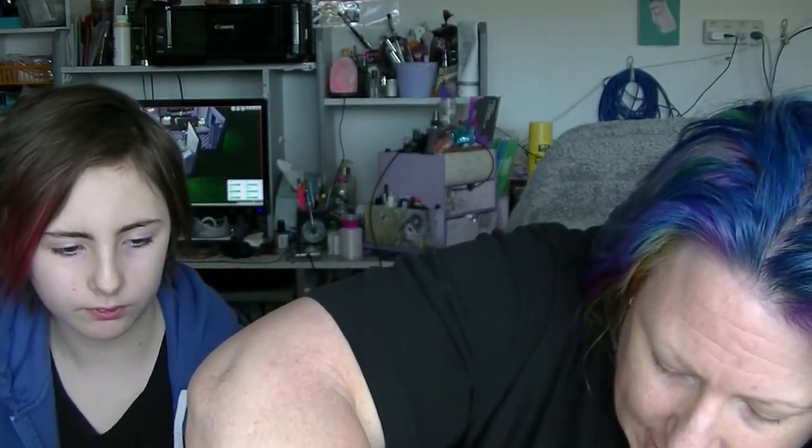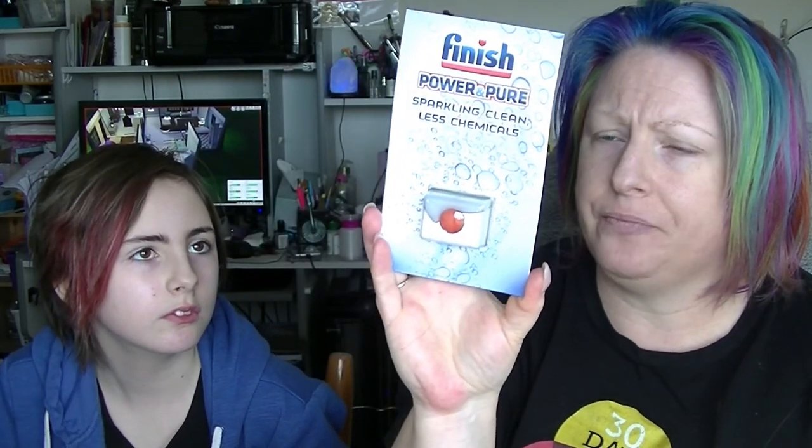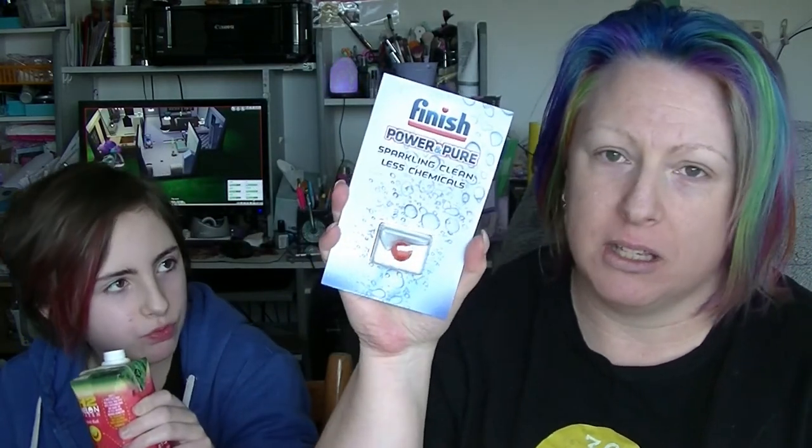The last thing in here is something we won't be able to use, but we do have a friend who will be able to use it. This is a Finish dishwasher tablet. We don't have a dishwasher — well, we have lots of dishwashers, but they're the two-legged version. We do have a friend who has a dishwasher and we usually just pass these on to her.